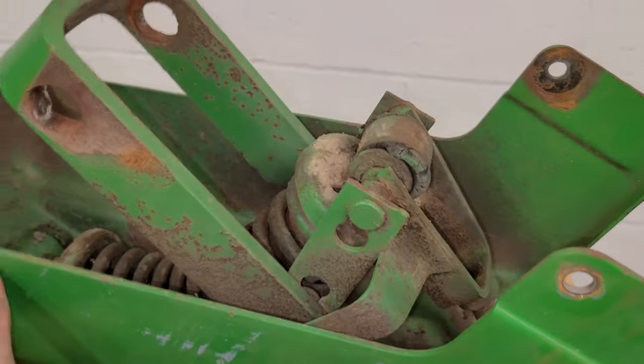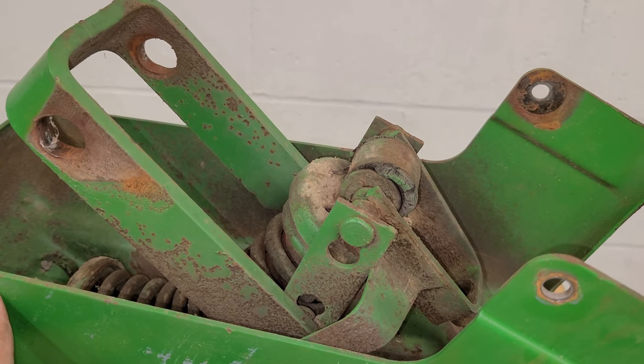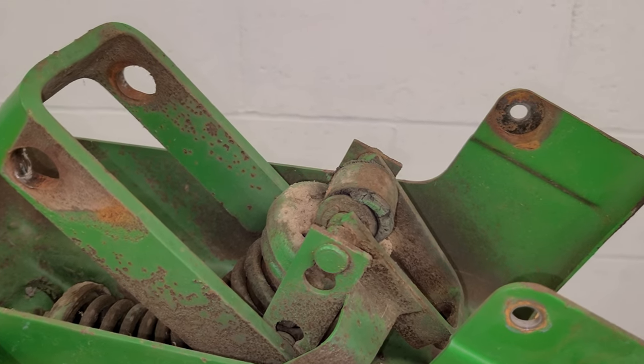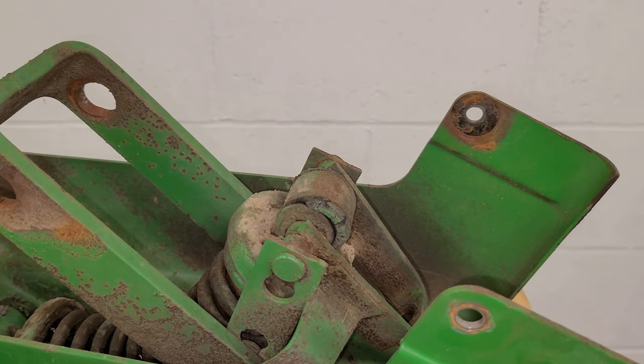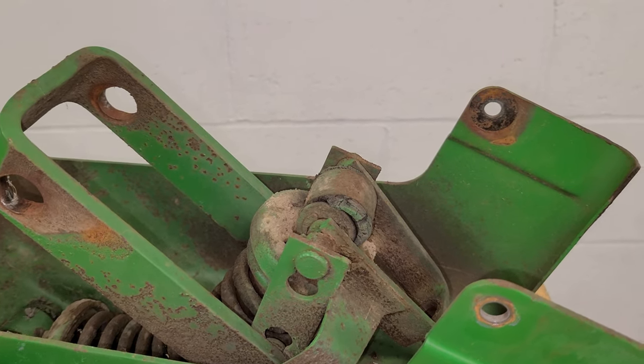I'm not sure if there's a different order that this should have been taken apart. If your spring was fully intact, I don't want you to take it apart and have it fly apart. So I'm not sure what the proper way of unloading that is.